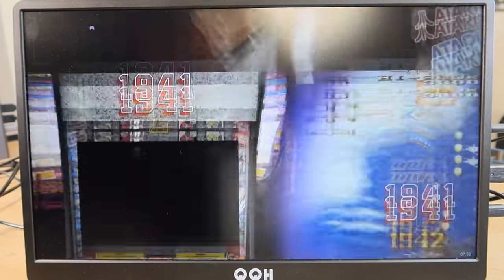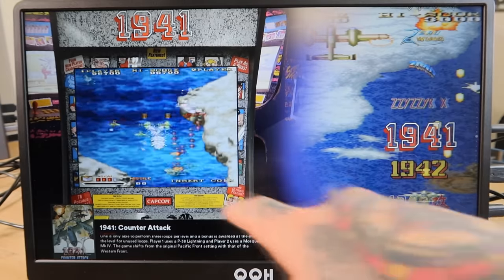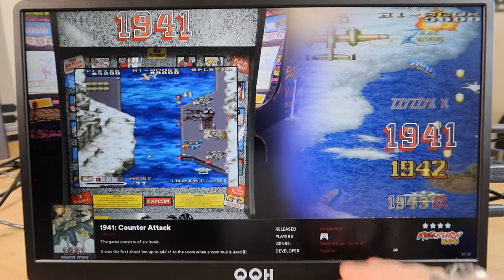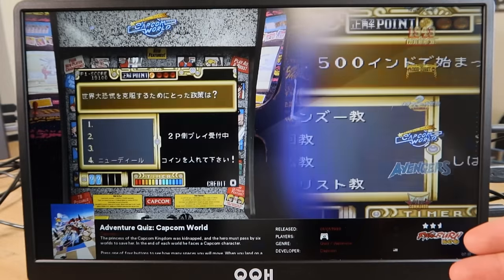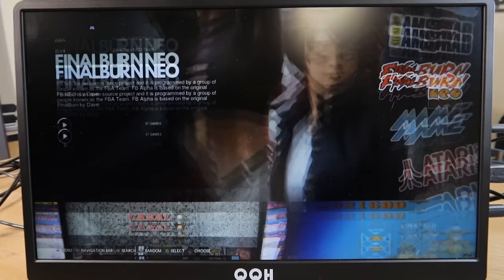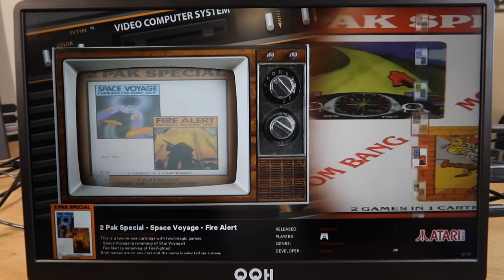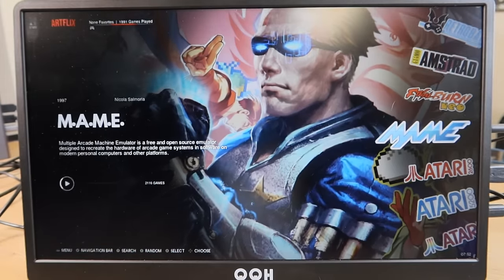Backing out of Amstrad, we go down to Final Burn Neo — 97 titles. This is the layout I love: logos on one side, video preview in the screen, another logo on the arcade cabinet marquee, box art below, and title description with developer data. Everything populates in beautifully. Very easy to find titles without hunting in the bottom-left corner. Much more polished than, say, Atari 2600 where everything uses the literal same image in every spot — that looks really bland.